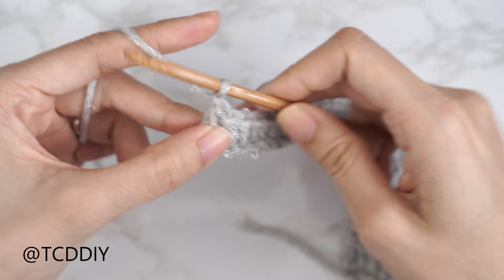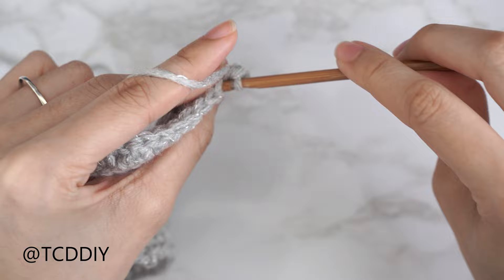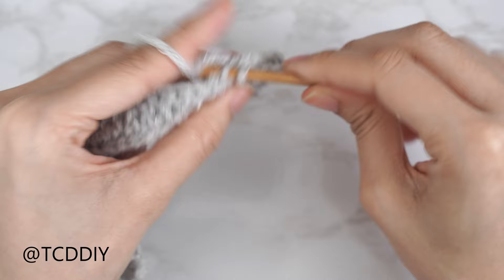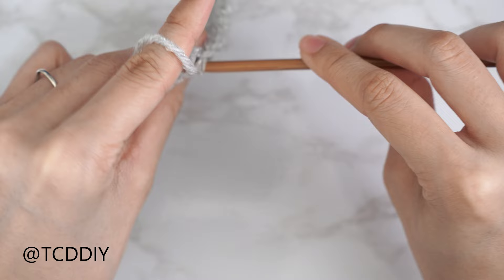The next row is a back loop slip stitch row — chain one, flip your work, and put one back loop slip stitch into every stitch. Continue repeating these two rows: a back loop double crochet row ending with a decrease of two, and a back loop slip stitch row with no increases or decreases, until this portion can stretch from mid underarm over to the middle of your chest. End right after a double crochet row.